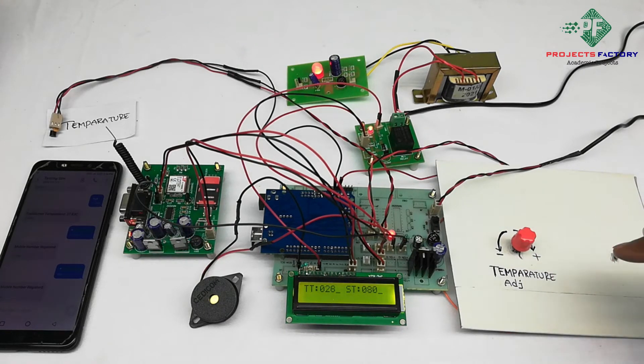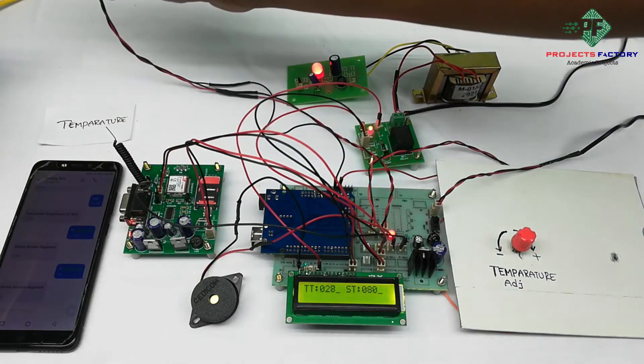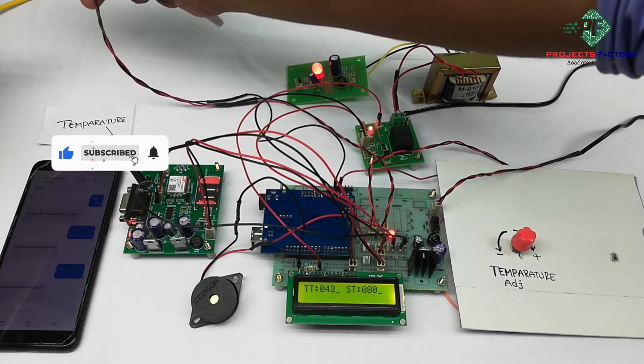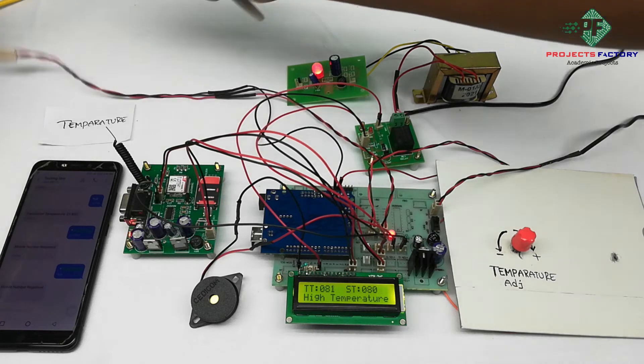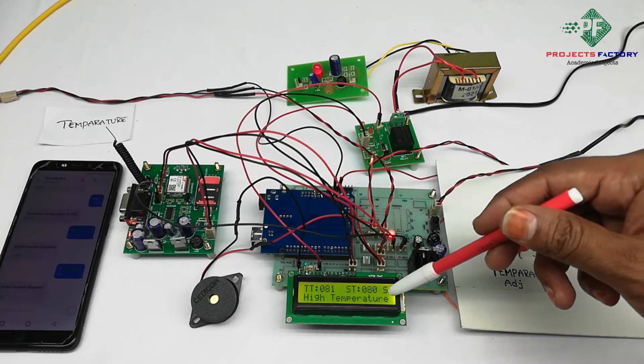We can set the desired temperature limit using the 10k potentiometer.